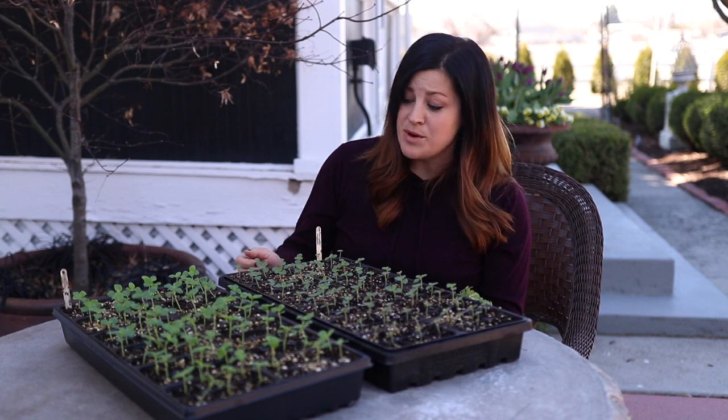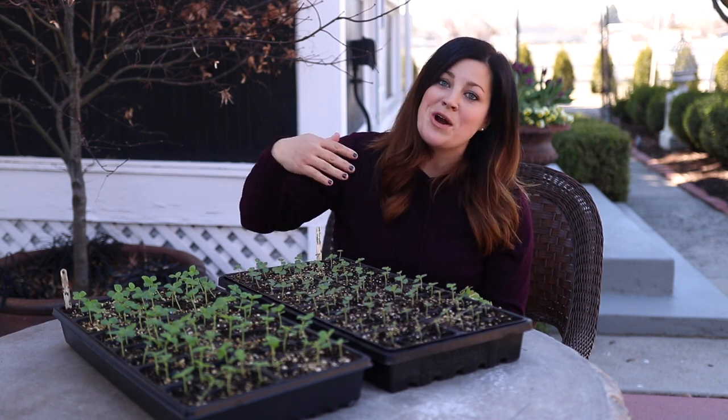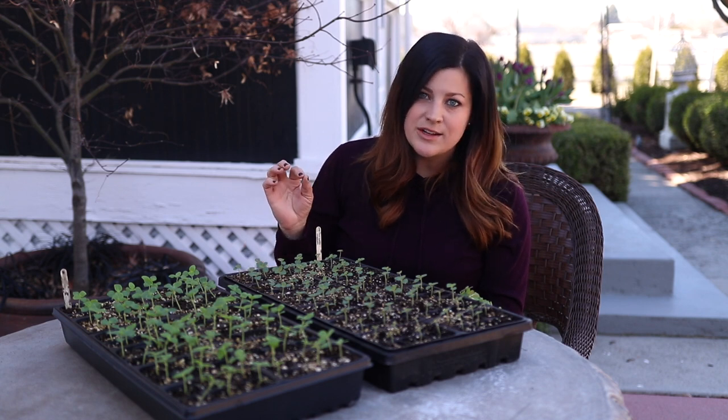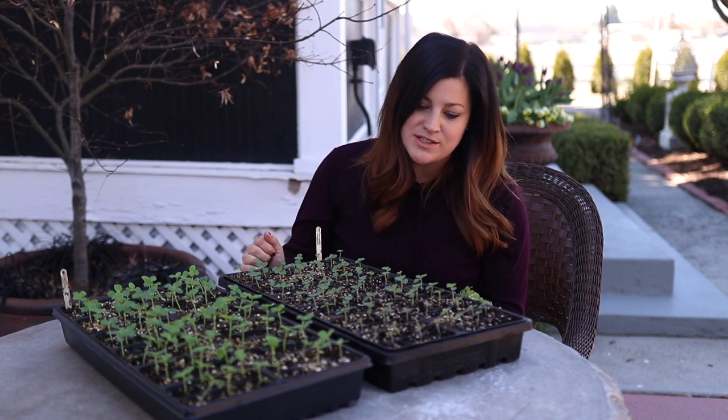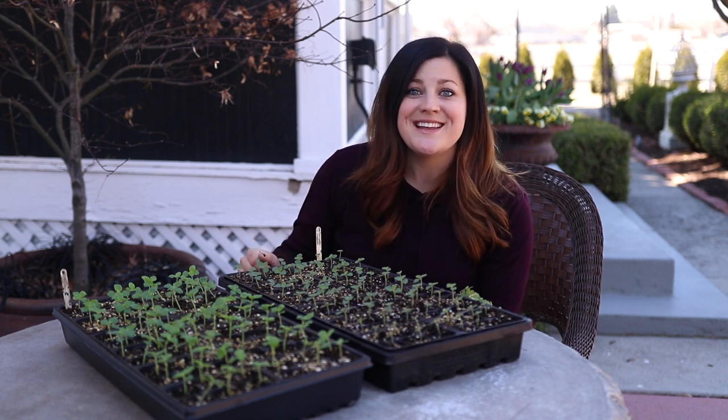So that's it, you guys — that is all there is to thinning your plants. I'm going to put these back inside underneath the grow light. That's where these have been living. I just brought them outside for this video because I thought you might be able to see the detail a little better since the lighting is a whole lot better out here. Anyway, I hope this video was helpful. Thank you so much for watching and we will see you in the next one. Bye!